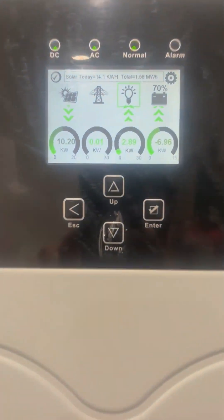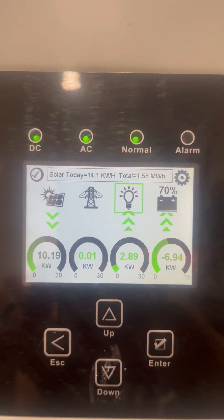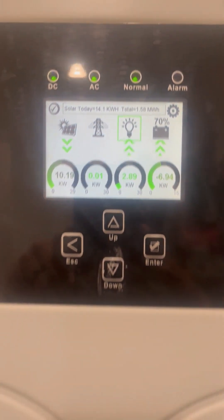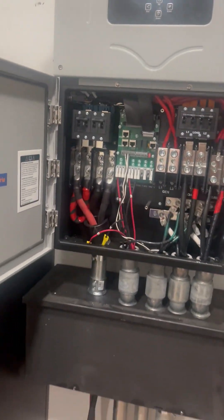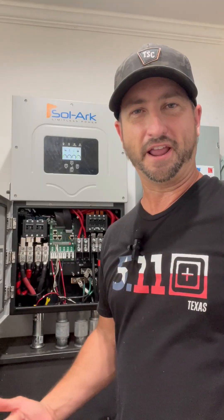It can run 12,000 watts of 240-volt power and handle 19,500 watts of solar panels. You can run this inverter on-grid, off-grid, or a combination of the two, and it uses 48-volt batteries.